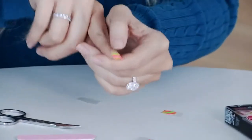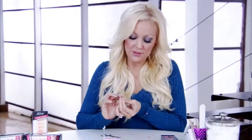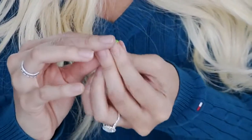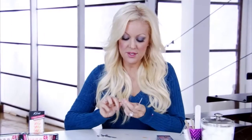I like to press down in the middle and then press out to the sides. Then I'm going to squeeze underneath the nail, just like that. Take my file that comes with it and just file off the excess. So this is what it would look like if you did the French.